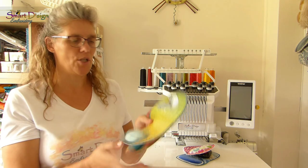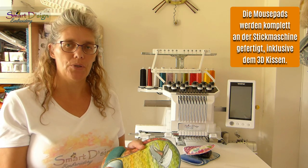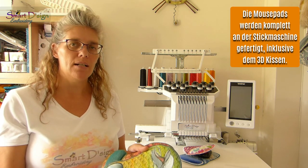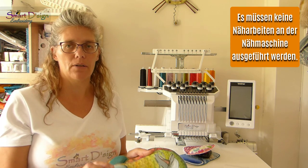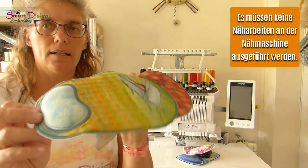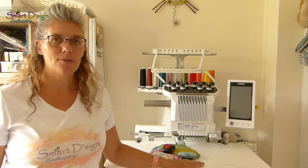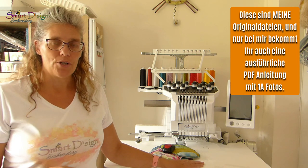They are machine washable. The great thing about them is they are completely done on your embroidery machine — there is no additional sewing required — and they have this hand rest included.